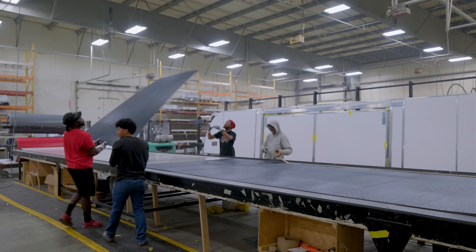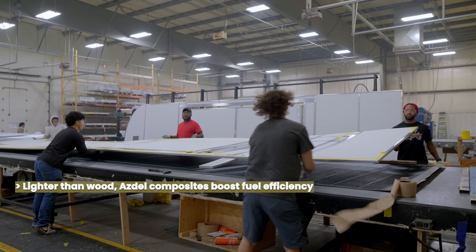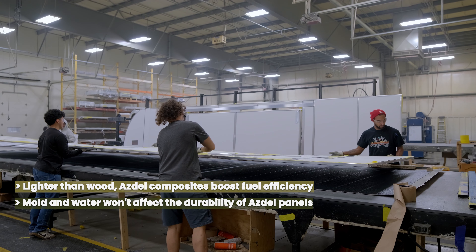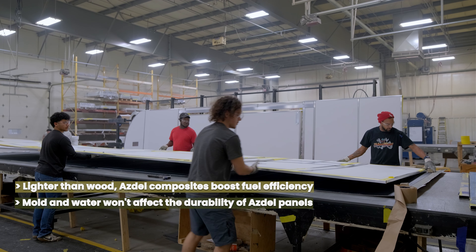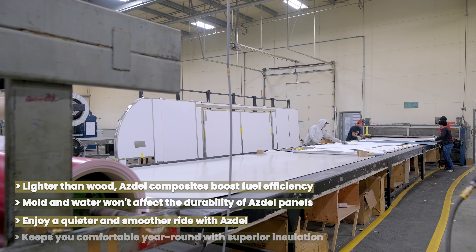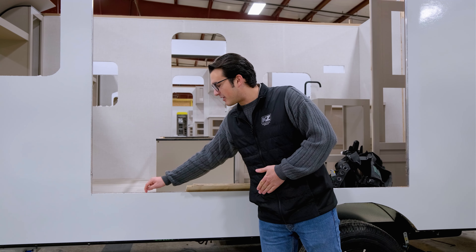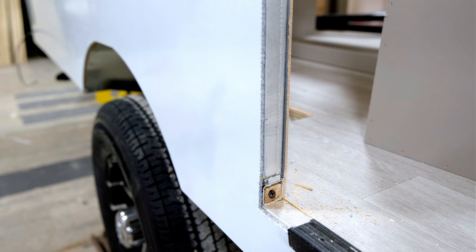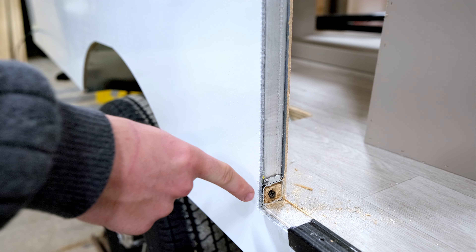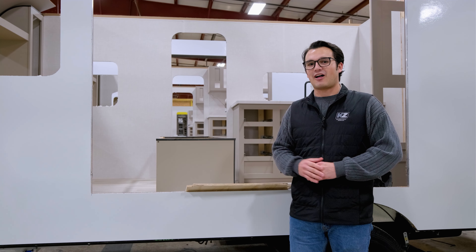Additionally, we're using Asdale paneling in our sidewalls, as opposed to Luon. That's going to be about 50% lighter than the Luon, and it'll be much less likely to delaminate over time, and it's going to be impervious to water damage, mildew, that sort of thing. Additionally, our aluminum framing is going to be stuffed with wood, which gives the screws a whole lot more to bite into and gives you a much sturdier wall for a lot longer.